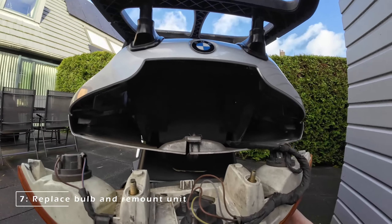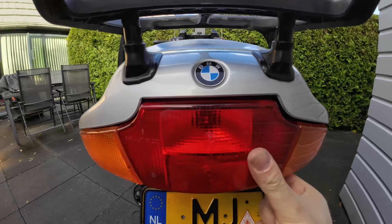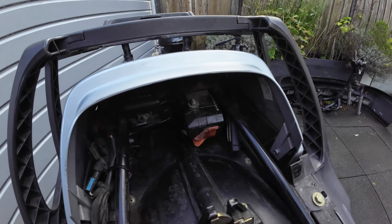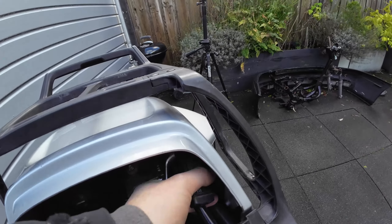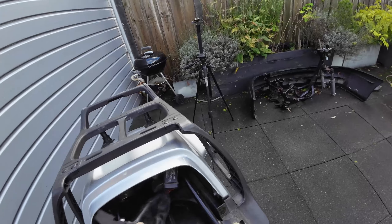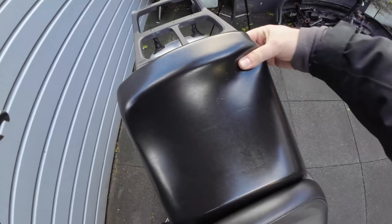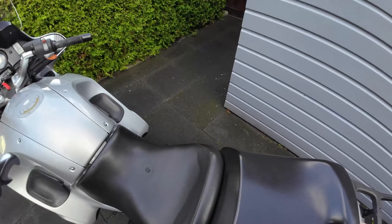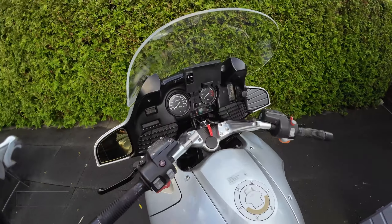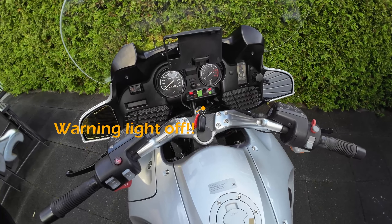After replacing the faulty bulb, we remount the unit into the fairings and reinstall the alarm modules, then put the seat back in its place. As a last step, we do another check on the warning light. And now the warning light is turned off again.